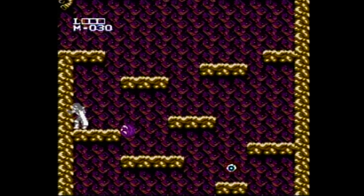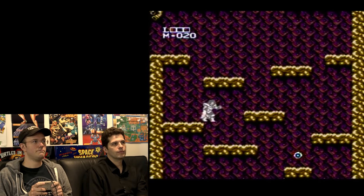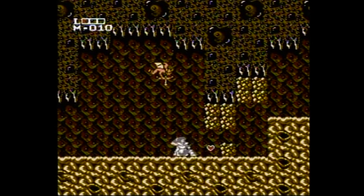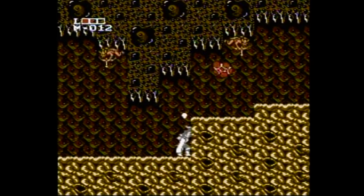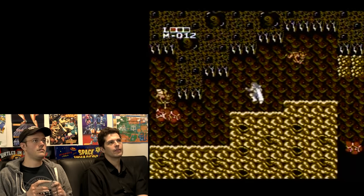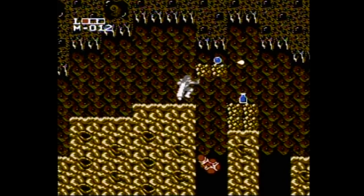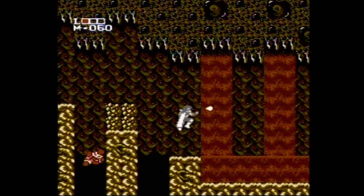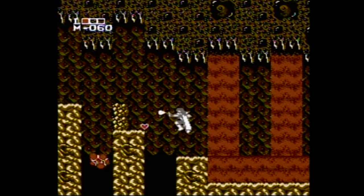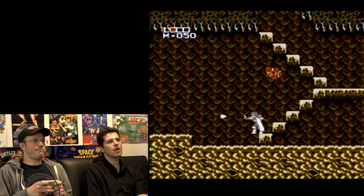Now I got some hearts. Kill all those rocks so that you can get the goodies. That's the vial — I want it. I'm trying to hit the rocks. You can shoot down, huh? Oh, you can't. Alright, now you're doing good. Come on, James. Don't let those hearts fuck you up. Get them! Shoot up, shoot up, baby!